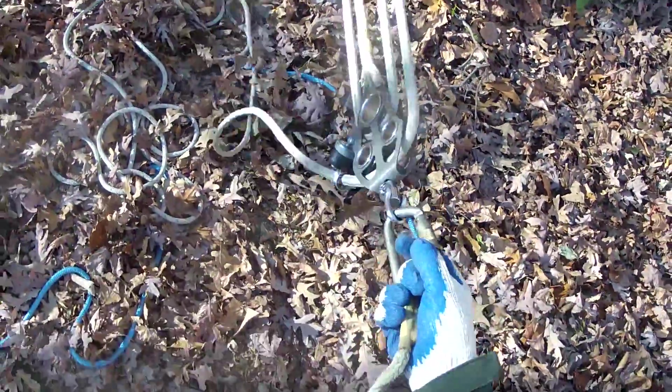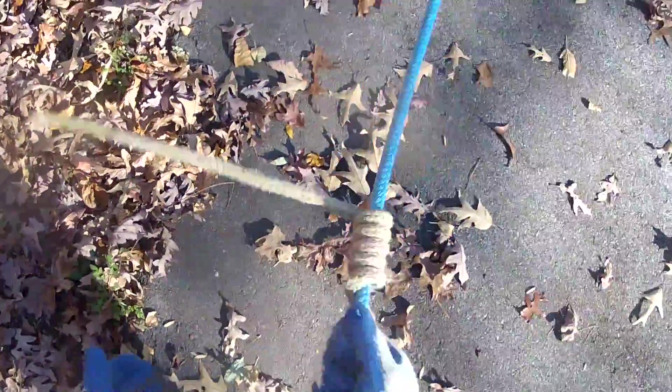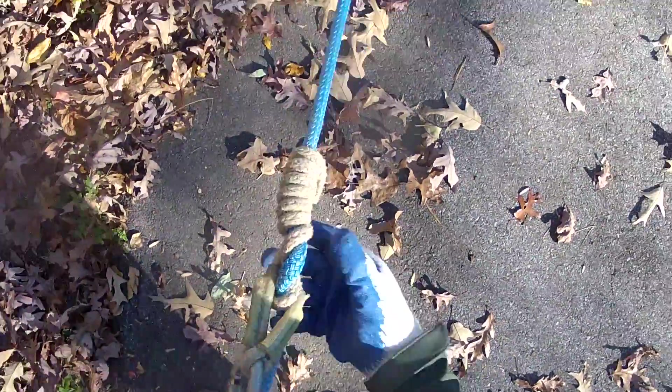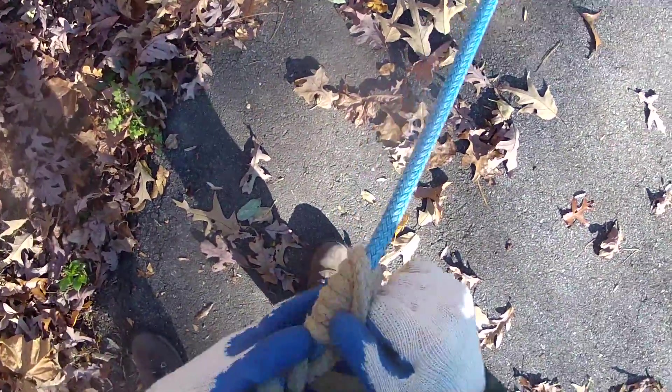Once you get it hooked on there, go ahead and stretch it all the way out. Make sure your lines aren't crossed up. Here's my test line on the tree I'm pulling. I'm just going to put this friction hitch on — get a bunch of good wraps on there. Then just take the top a couple of turns and unwind them down on top of each other.